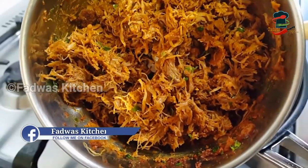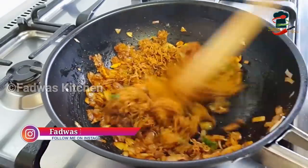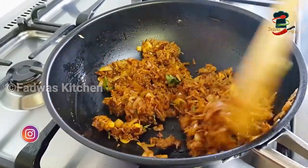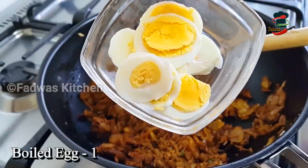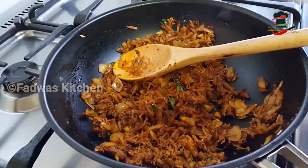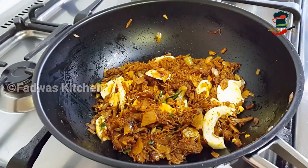At the same time, we have the beef in the dish. We mix it in the same way. Let's mix the masala in the pan and put it in the pan.